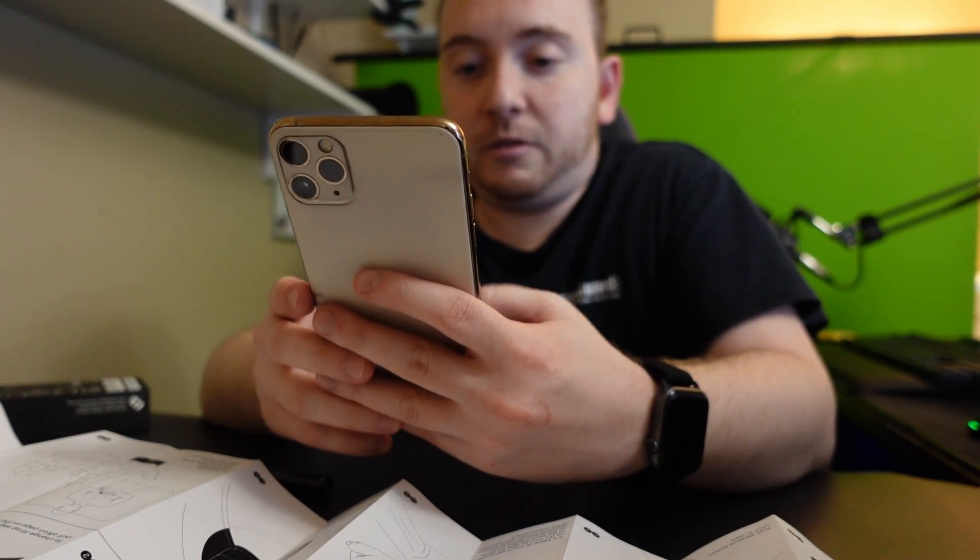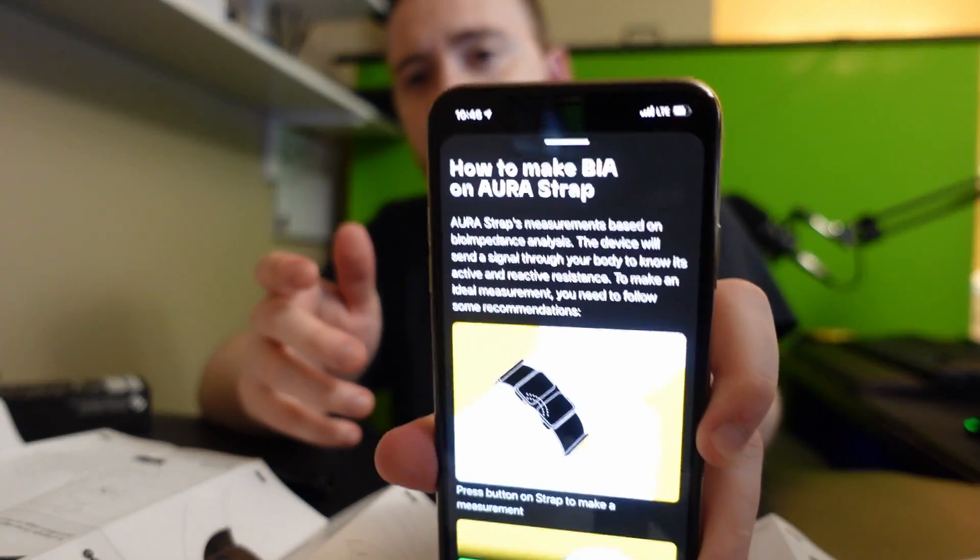We're going to skip that for now. So, how to take a measurement with the Aura Strap: the measurement is based on bioimpedance analysis. The device sends a signal through your body to measure its active and reactive resistance. To make an ideal measurement you need to follow some recommendations.